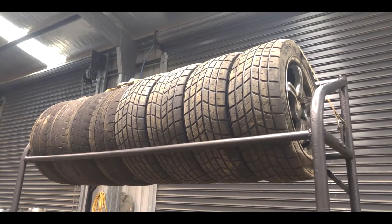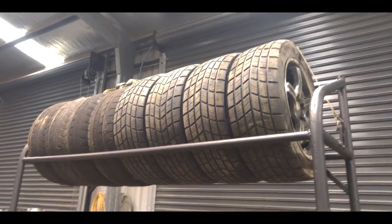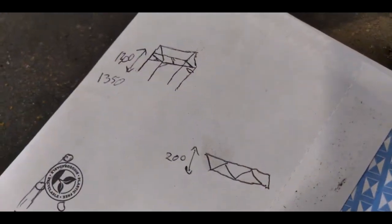Hey guys and gals, welcome back to another episode of Gearhead Girl Garage, where today we're going to show you how you can make a tire rack for your trailer.